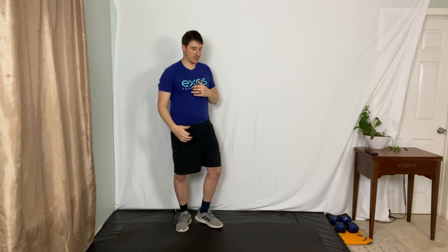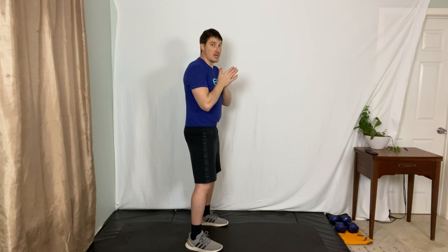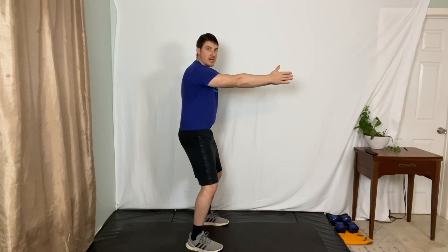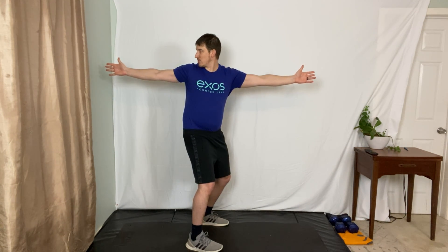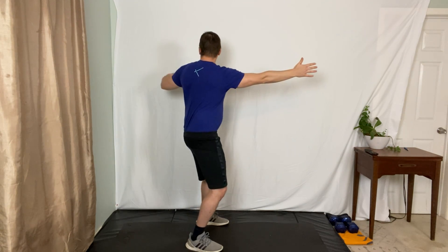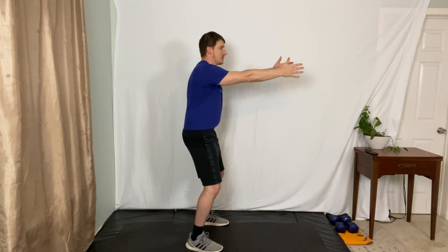Now we're going to go into those shoulders and t-spine. I'm going to turn sideways so you can see. I'm going to point my hands out straight and do a couple of open sweeps. Slightly bend your knees and open up by reaching behind you, keeping those hips pointed forward. My left hand points forward, my right hand points back, and I look where that back hand goes, then close it back down. Go the other direction - open up, let that breath out as you rotate.